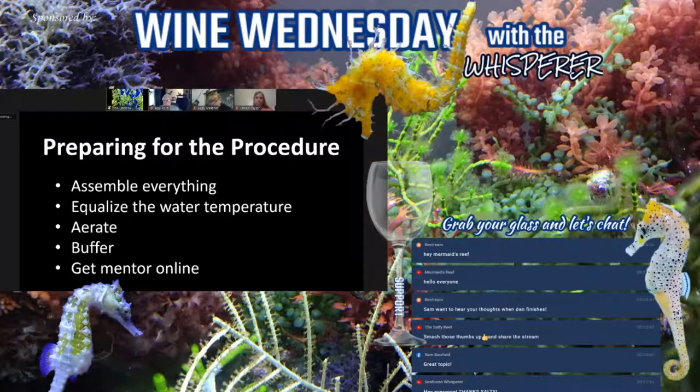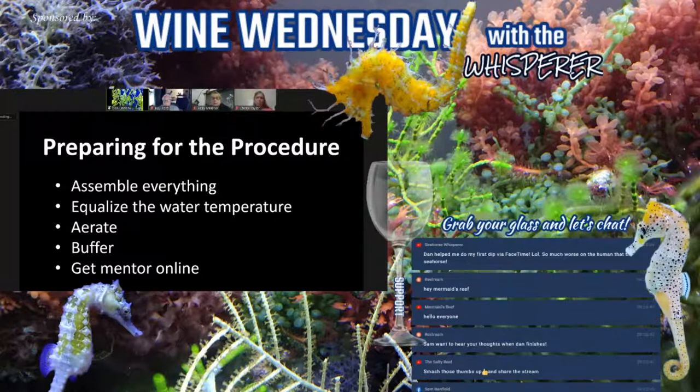When we prepare for the procedure, assemble everything together. Take the water, put it in the container, and equalize the temperature. Pre-aerate the water because RO water, tap water, or distilled water is often hypoxic — we want to aerate it to bring O2 saturation up. If we're going to buffer it, go ahead and add the buffer and get that equalized. Then get your mentor online.